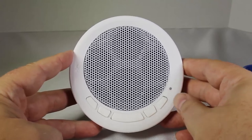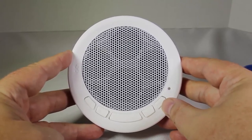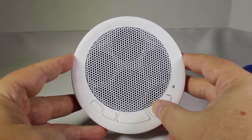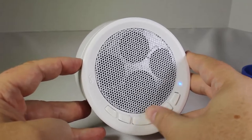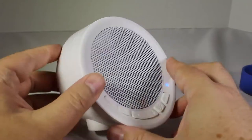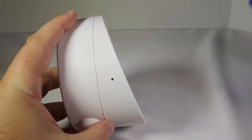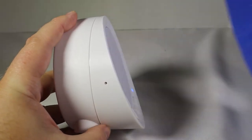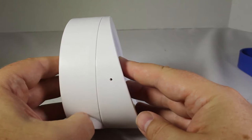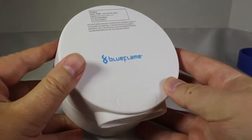Let's walk around the product and see how it works. Up front you've got the power button, which is also your play and pause button, and then you've also got your phone call button for answering and hanging up. There's a volume rocker for up and down, and front and back skip buttons for your music. On the side is the microphone hole, and both rubber pieces have a hole so they don't cover the microphone while it's in the shower or getting wet.